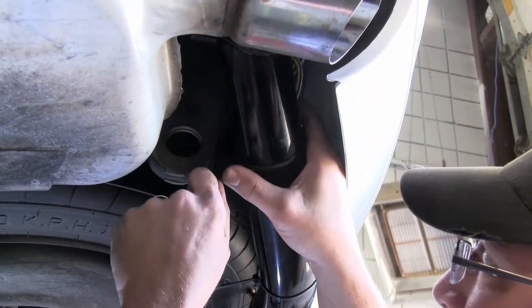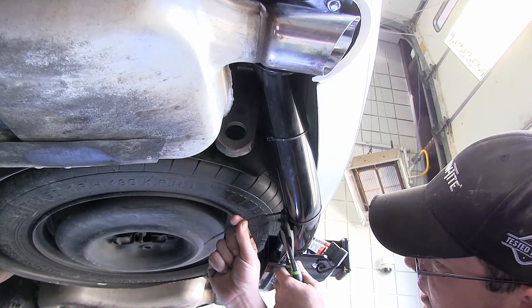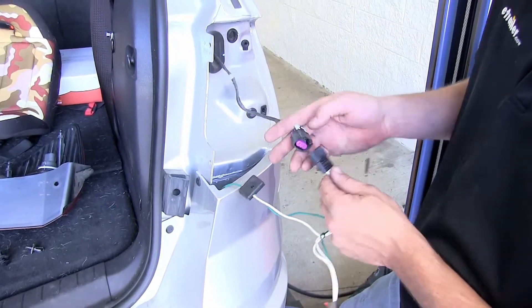Now with our wires secured down below, we'll go ahead and take our side cutters or snips, just cut off the excess from our zip ties to clean up our install look. Now let's go ahead and complete installing the T-connectors and reinstalling the tail light assemblies.